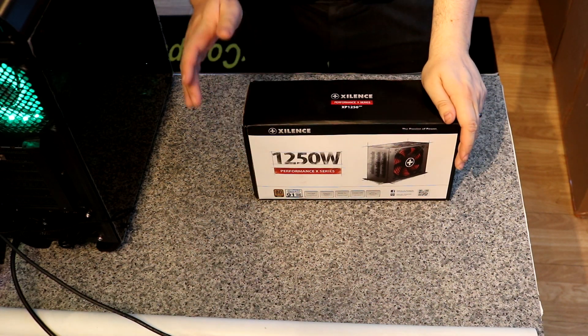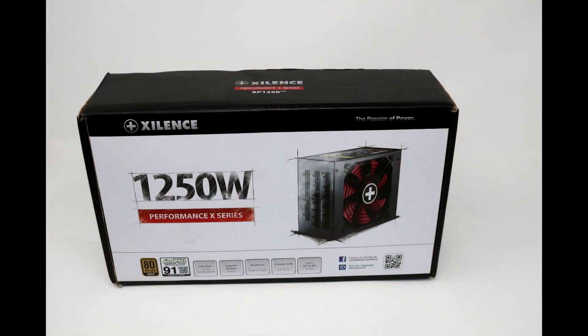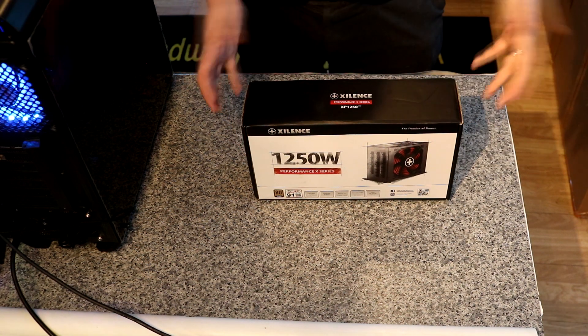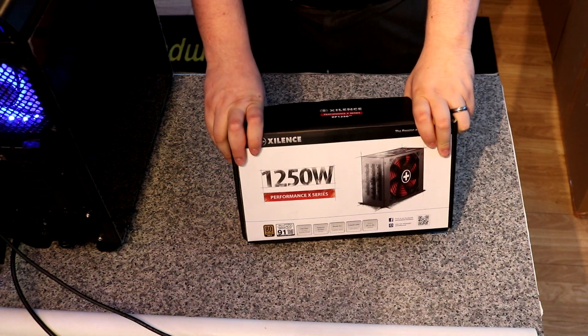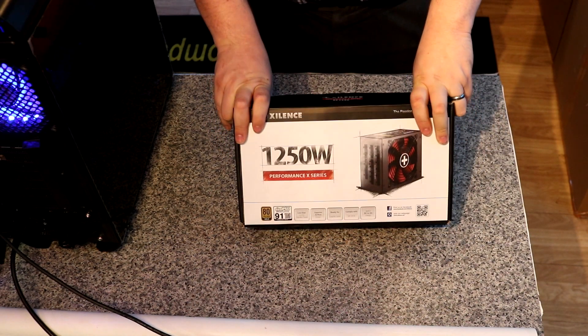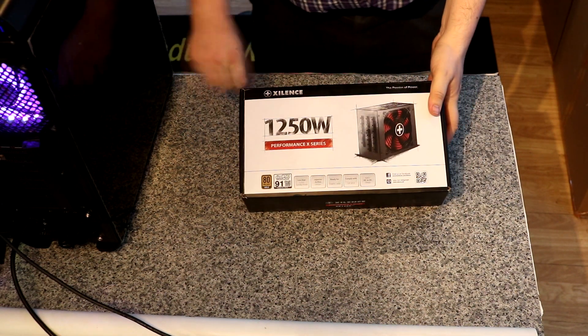So today we're looking at the Xilence Performance X Series XP1250MR9 Power Supply. It's a 1250W power supply, so it's a bit of a beast. If you don't know the brand Xilence, it's basically the sister company of Be Quiet, and Be Quiet is renowned for its quality control over power supplies. So let's have a look at the box first of all.